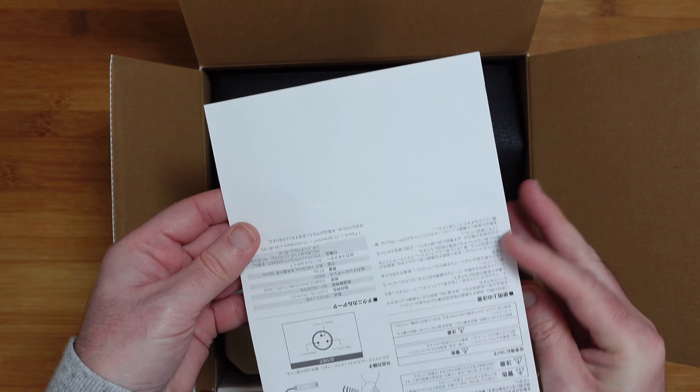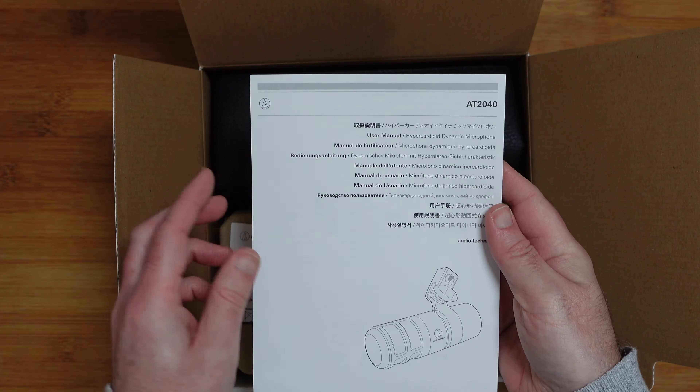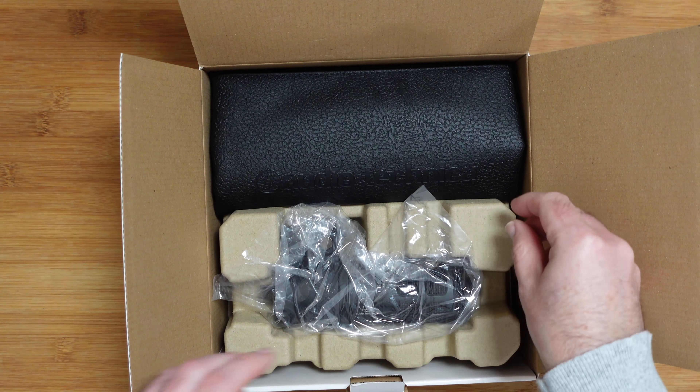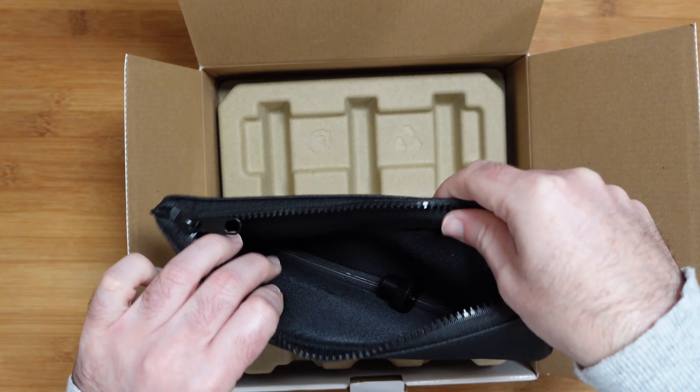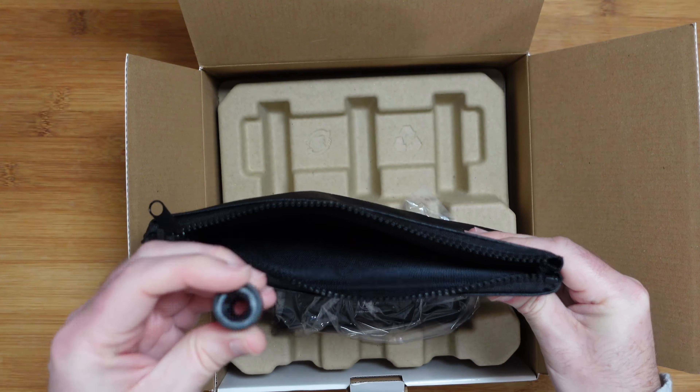This is the Audio-Technica AT2040, a hypercardioid dynamic microphone that connects to your computer via an audio interface and an XLR connection. Looking at the product box, on the end it gives you details about the microphone — it's hypercardioid, it's a dynamic mic, XLR connection, and it features an internal shock mount and an internal pop filter as well. Let's open this up and see what's inside.